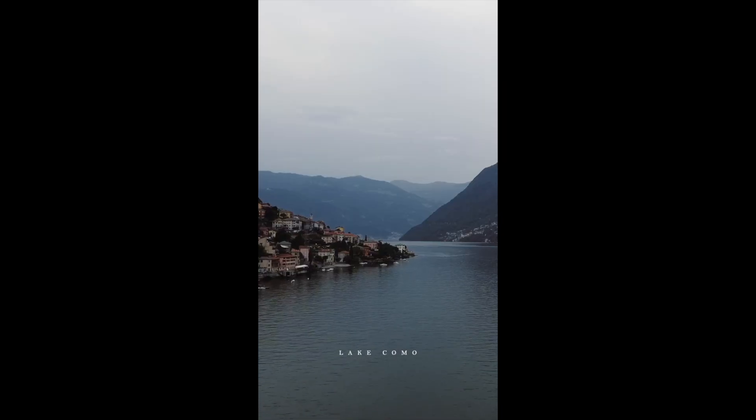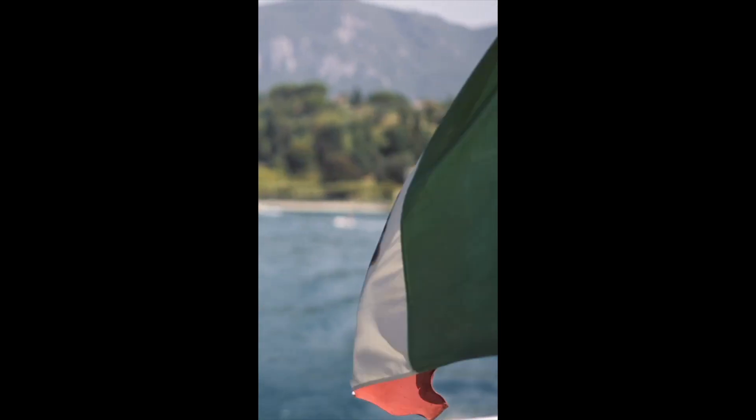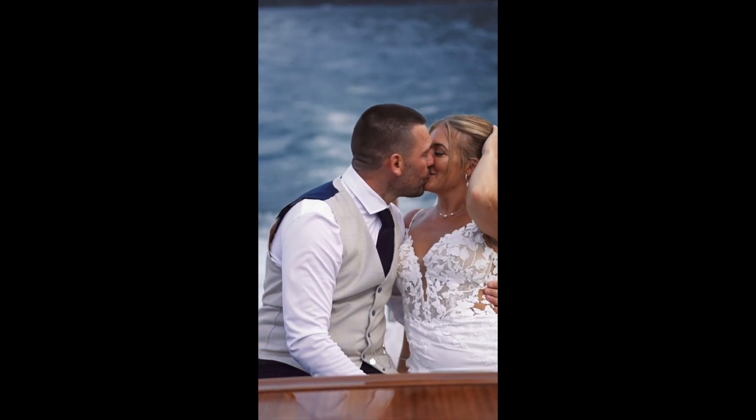Ciao! I am here in Lake Como for a destination wedding — the wedding was yesterday. I've got a bit of downtime today before heading back to the UK, so I just thought I would show you guys what is in my kit bag for destination weddings. It's very similar to what I'd use in the UK but slightly different — a bit more minimal in the interest of travelling light.